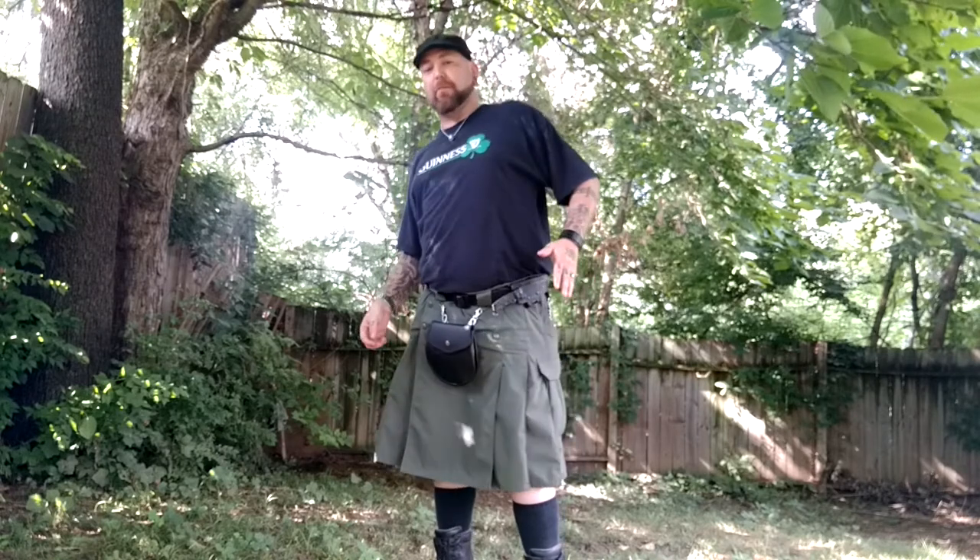It's got front slant pockets right here, so you can put a folding knife or a multi-tool — in this case I've got my Leatherman Wave in there. The belt loop holds a very large 1.75-inch tactical belt if you choose, or you can do a 1.5-inch belt. I've got a 1.5 — I don't like the larger belt because I carry my fixed blade on my side and the belt loop doesn't really accommodate it very well.